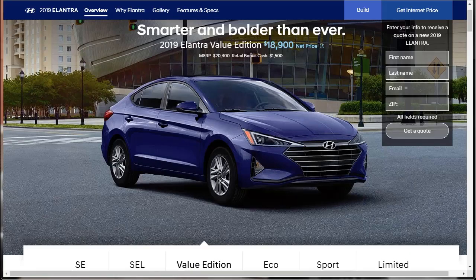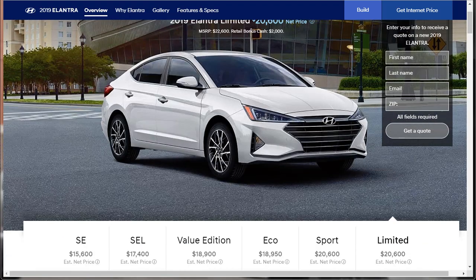For 2019, the Elantra gets a significant new exterior look with a reshaped hood, front end, fenders, rear bumper, and even a new wheel design. Interior changes are less drastic, but they include a revised center console with new controls, vents, storage tray, and updated gauges. These changes come after a complete redesign two years earlier, an indication of just how quickly the compact sedan class evolves. The 2019 Elantra comes in six trim levels, with three engines and three transmissions shared among them.